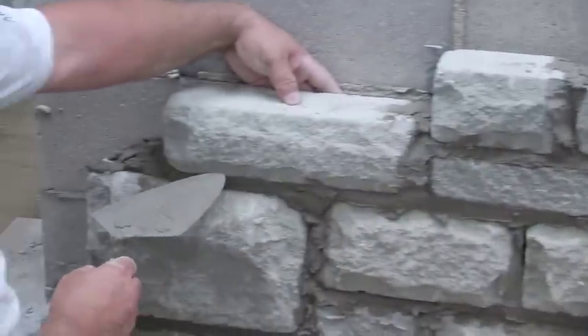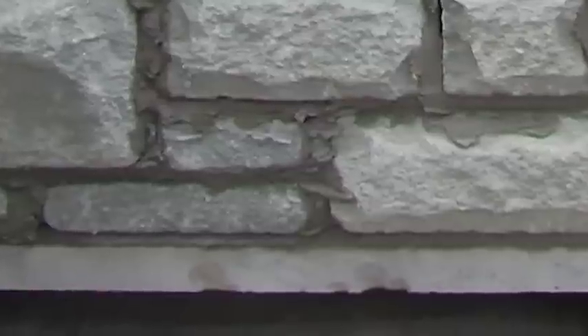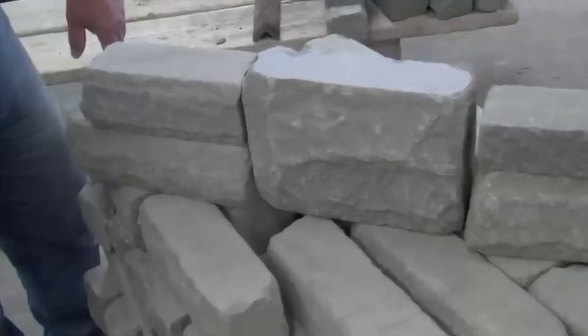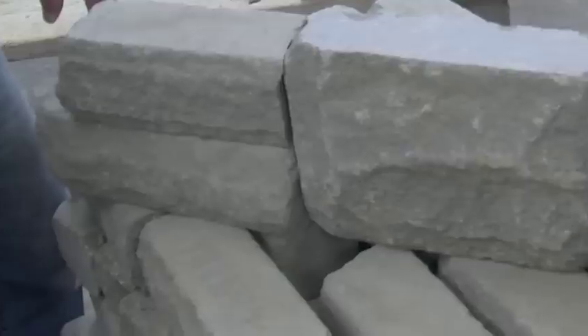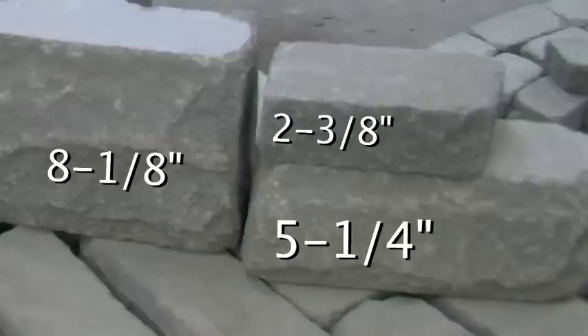Our bonding guidelines are as follows: two 2-3-8s will bond with one 5-1-4; two 3-13-16s will equal one 8-1-8 unit; and a 2-3-8 combined with a 5-1-4 will bond with an 8-1-8 stone.